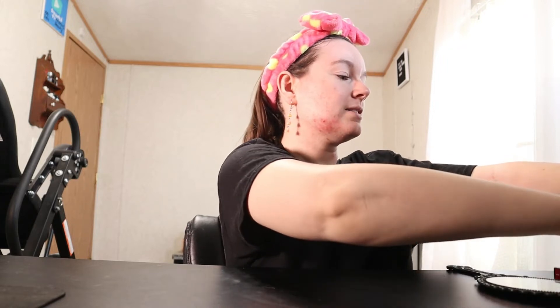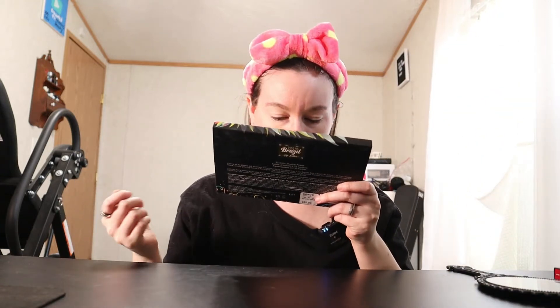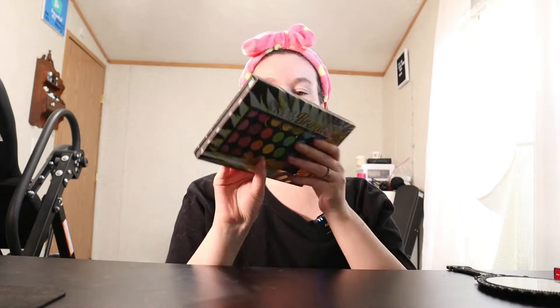For the candy corn eyeshadow look, I'm going to mainly focus on the eyes. For today's eyeshadow palette I'm using the Take Me Back to Brazil Rio Edition BH Cosmetics palette.